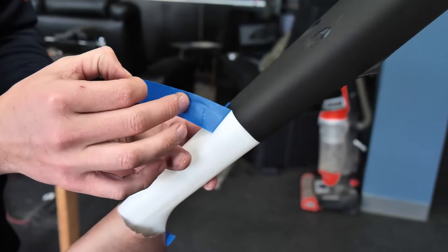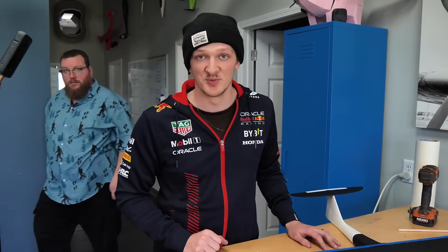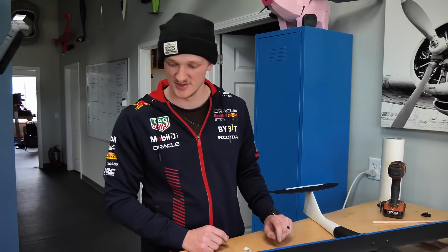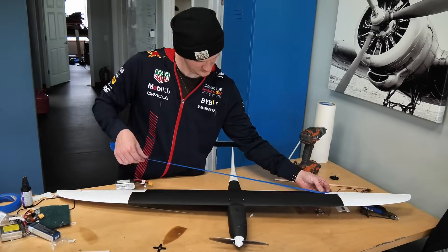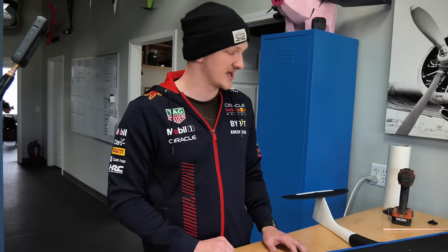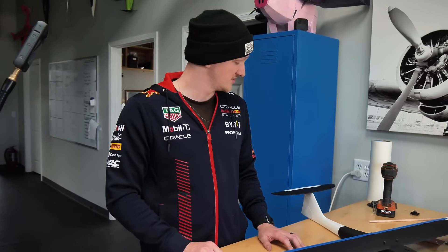Everything came out of paint really nice, all cleaned up, and I got the electronics hooked up — receiver, ESC, prop going the right direction. Now it's time to put some decals on. I went ahead and put a piece of blue tape on the bottom, about an inch wide, to give me a consistently straight line when I lay the Spark name across the wing, rather than eyeballing it off the leading edge.